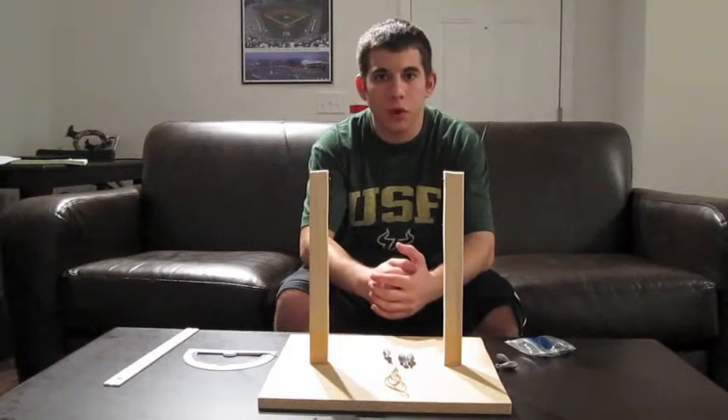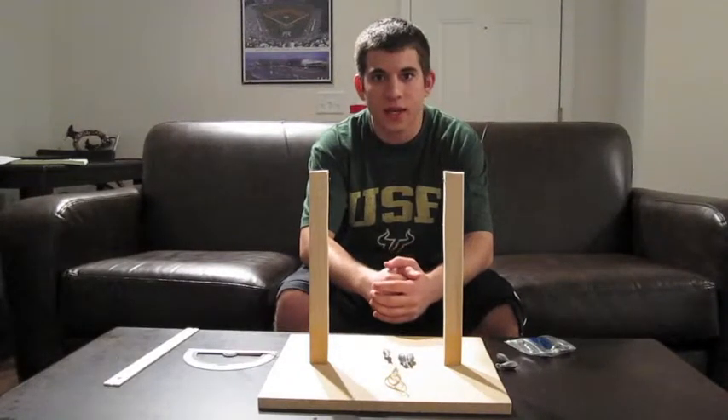Hi, my name is Steven Helak. I'm part of group 24 in machine design, and this is our project.